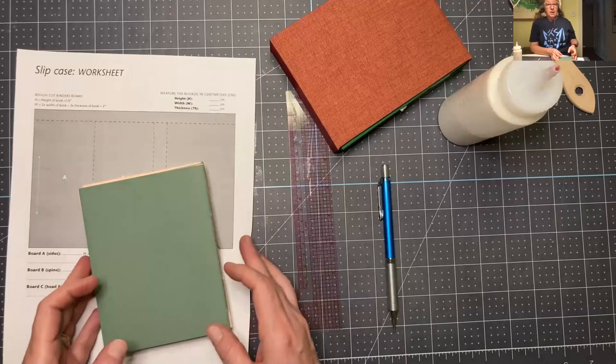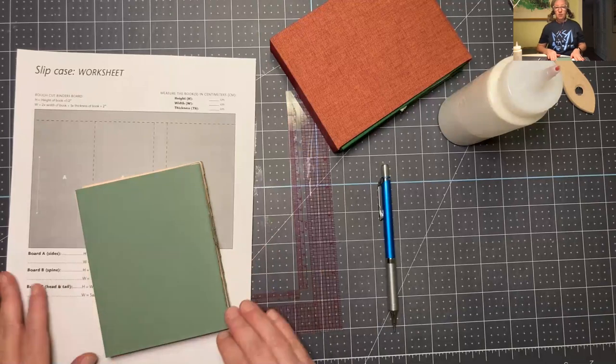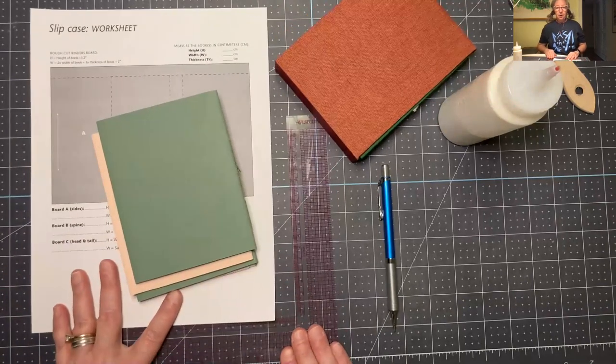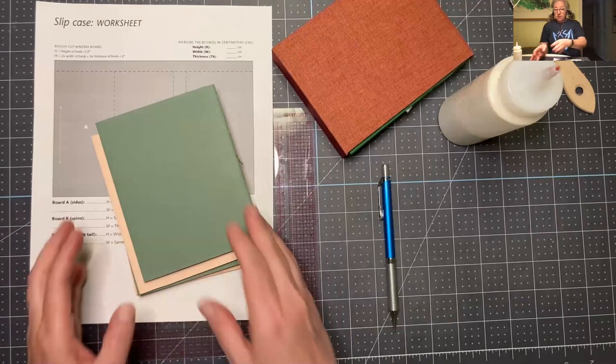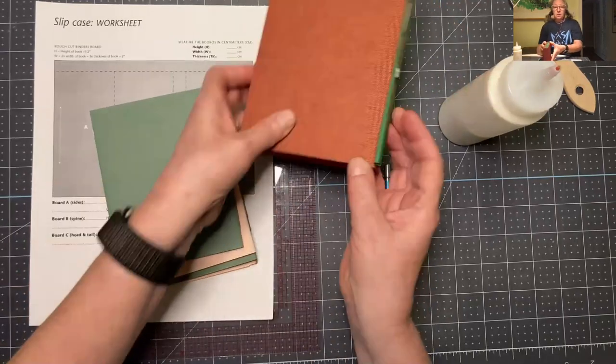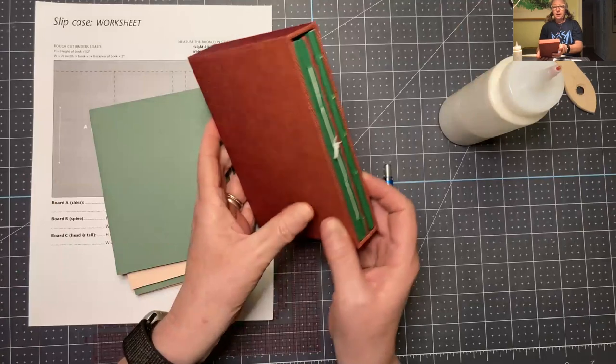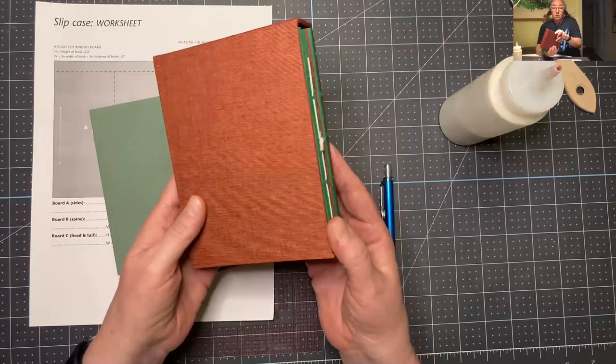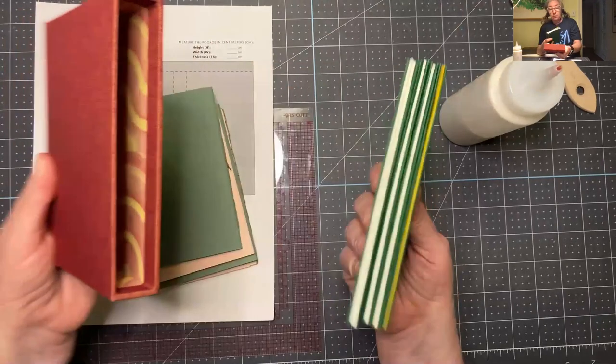Hello everybody. We're going to be making a slip case today. I'm going to show you how to prep the materials for this — we're going to be prepping them by hand. This is what we're going to make here. This is the slip case, and that's the finished object. It looks like this; it's covered in book cloth.